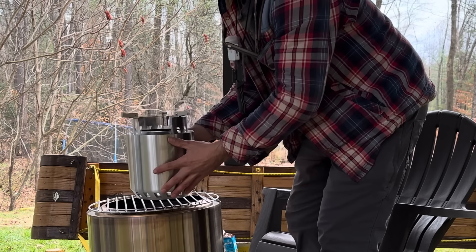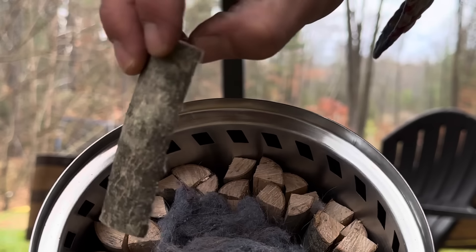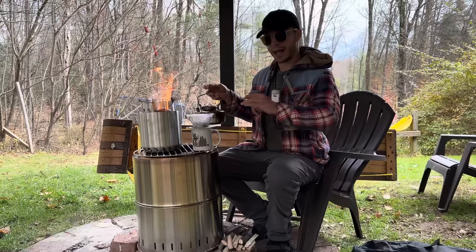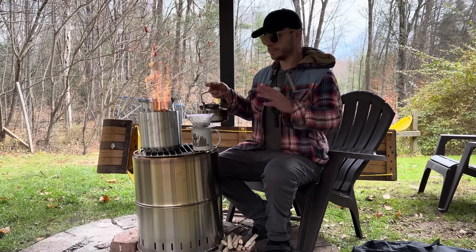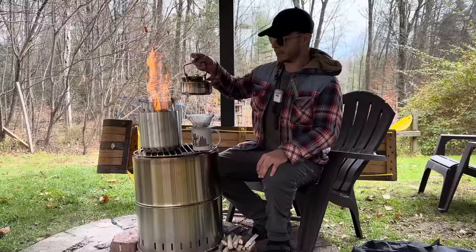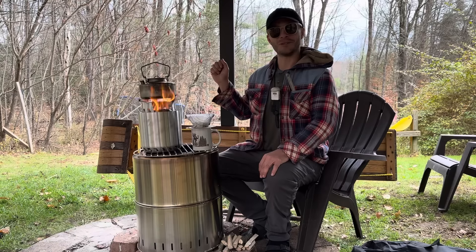Now the backpacking version. Currently I have it stuffed with little sticks, so we're going to fire this up and make some coffee. I had it stuffed way too tight with sticks, but I took some of those out. Now it's going strong, so let's make some coffee.